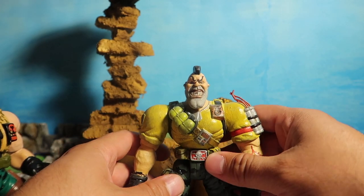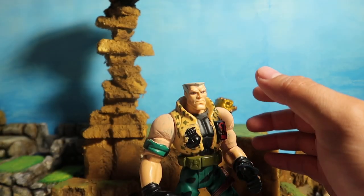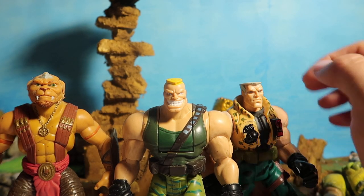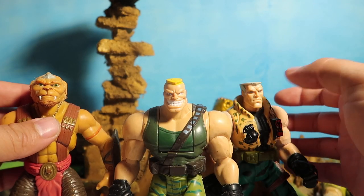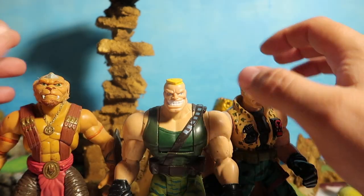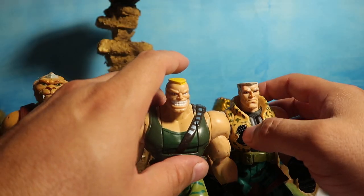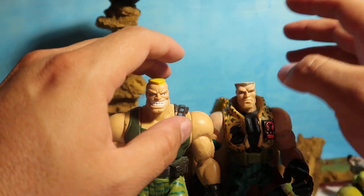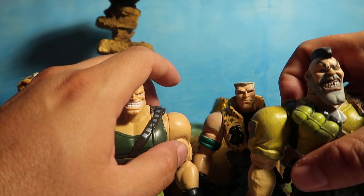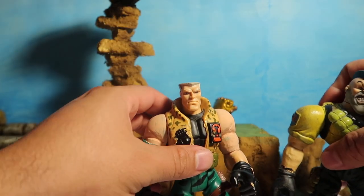I didn't want to pay twenty-something dollars because I ended up finding three other toys — this guy, this guy, and this guy — all three for twenty bucks including free shipping. So instead of buying one Nick Nitro for like twenty-four dollars, I got all three for twenty dollars. That's the reason I decided to make Link Static with Chip Hazard instead.